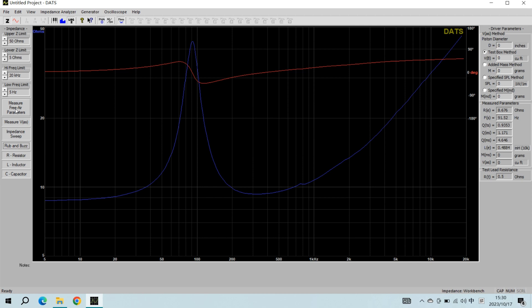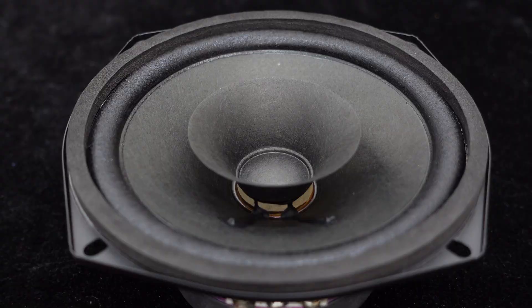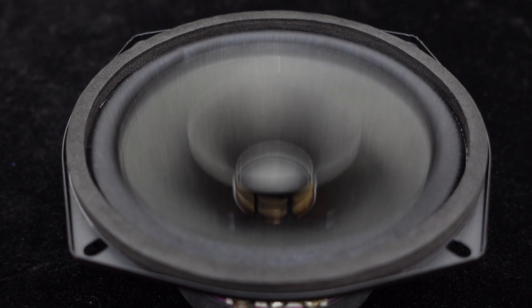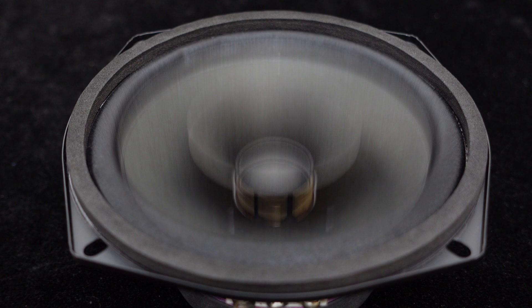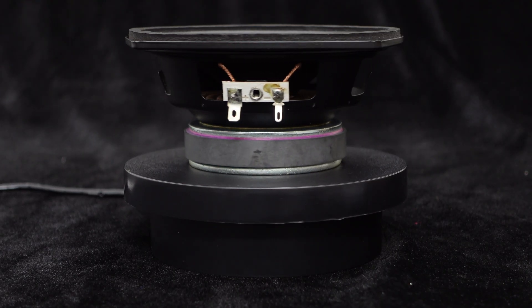The blue curve represents the impedance of the speaker and the red curve represents the phase. On the right side, the basic parameters of the speaker are displayed. Now let's test the speaker with some test music to see how it performs.